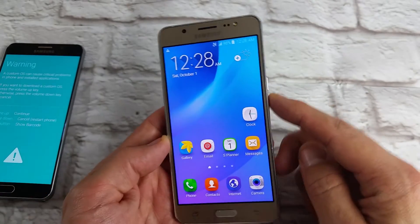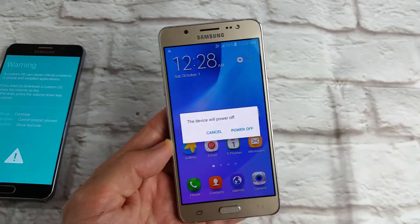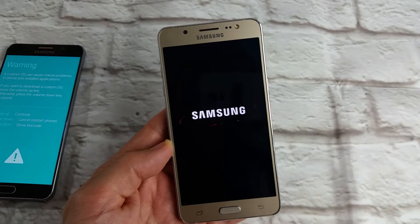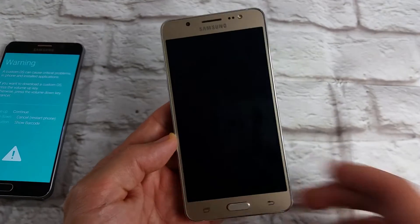How do you do that? What you want to do is press and power off your phone first. Basically, you put it in download mode if you want to install a custom OS.